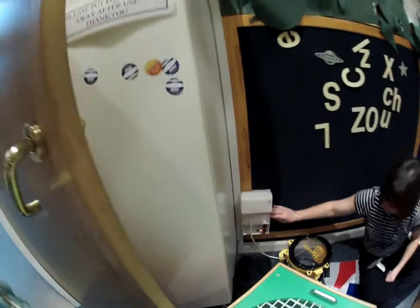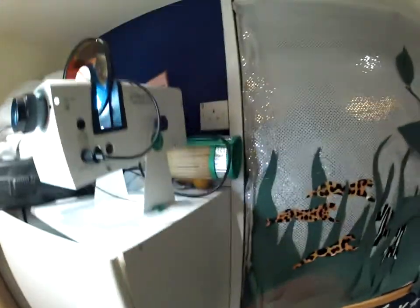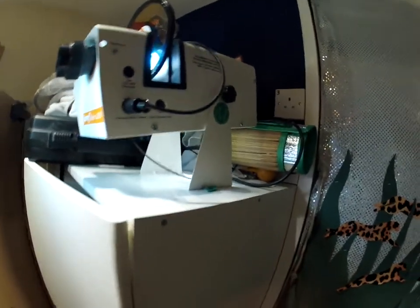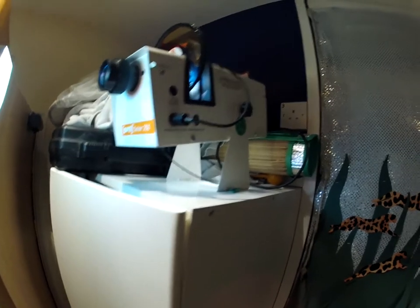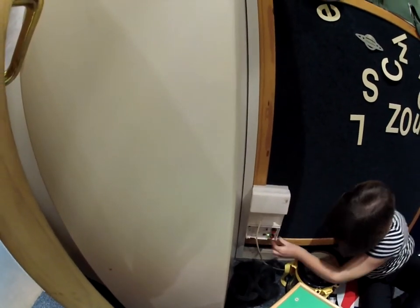The reason why the projectors work is because sockets three and four are also extended up here. So three and four are also there. Now if you go to number four and move the bottom dial one click round, the projector will go off.